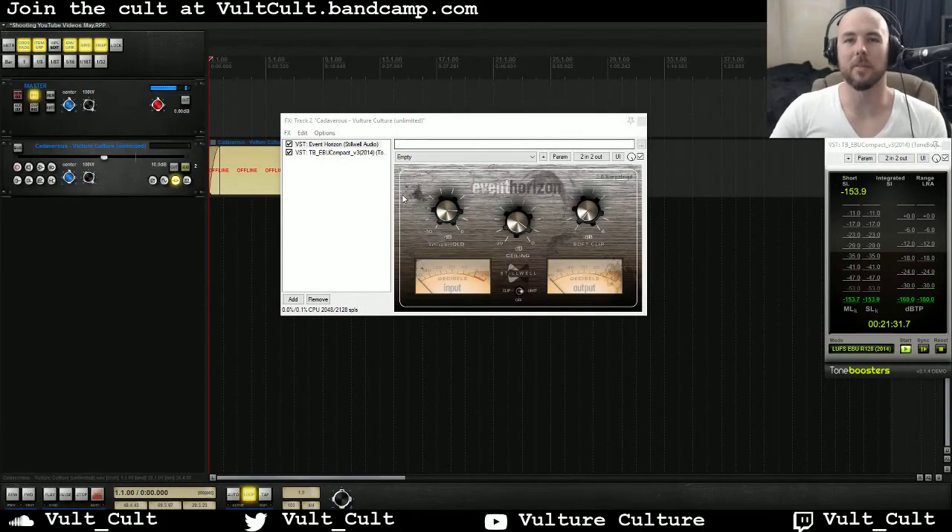Hey friends, this is Alex from VultureCulture and today I'm going to be doing a demo and review of the mighty Event Horizon by Stilwell Audio. It's a clipper and limiter and it's awesome. Before we get started, please like this video and subscribe to the channel if you want to see more videos like this.